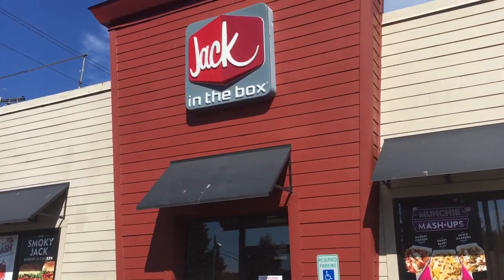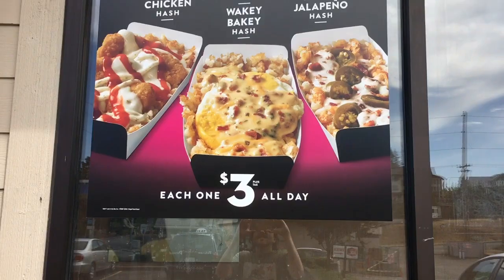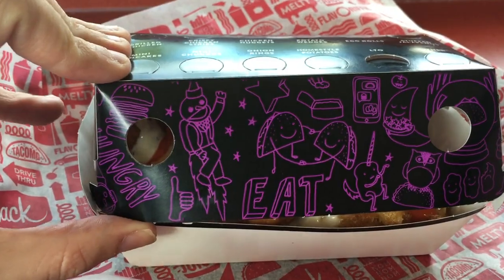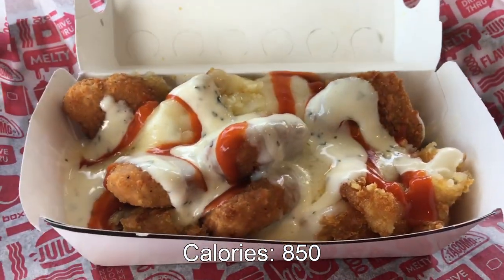Hello and welcome to another episode in Gary's Food Review. I went down to Jack in the Box to try one of the three new hashes, and I got the hangry chicken hash one.